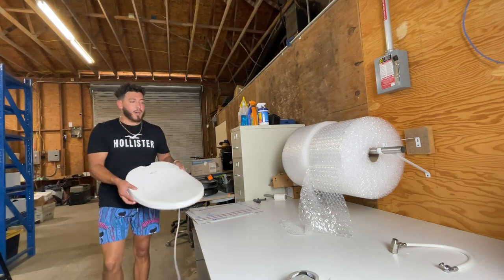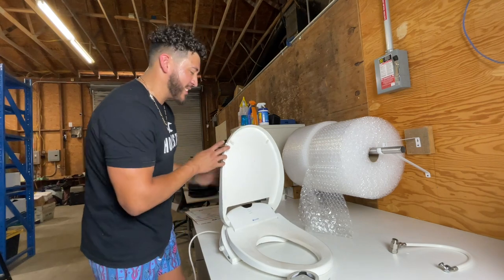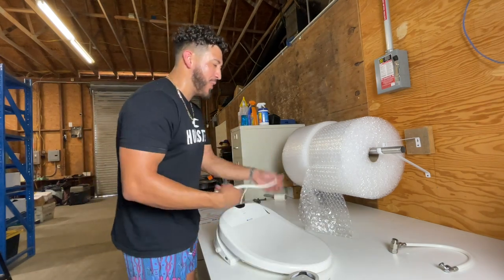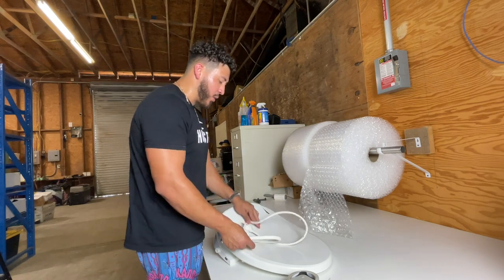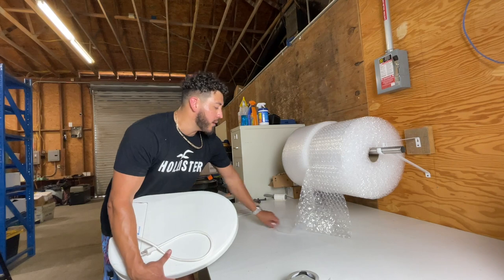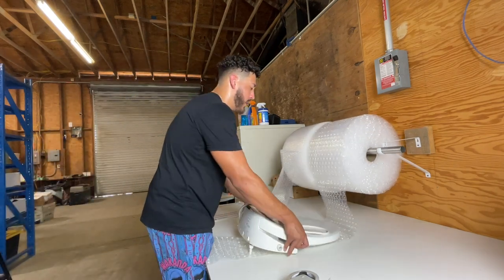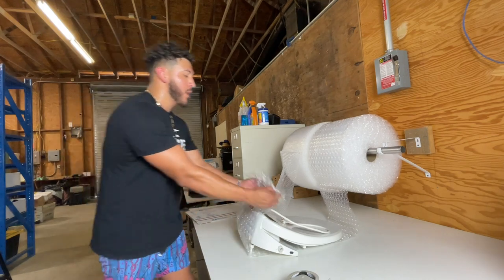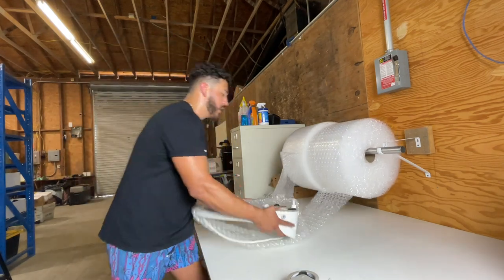I'm going to show you guys this toilet — it's one of those that cleans your behind, like a bidet. I forgot what they're called, but this sold for about $90. I sold it for parts because I don't know if it works, and testing it would be a hassle. It still sold for $90, and if it works it's like $200, so I think that's pretty good — and I got it super cheap.